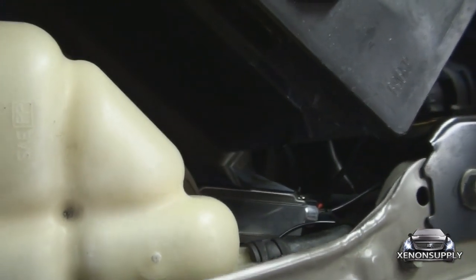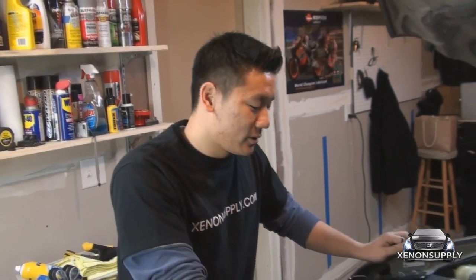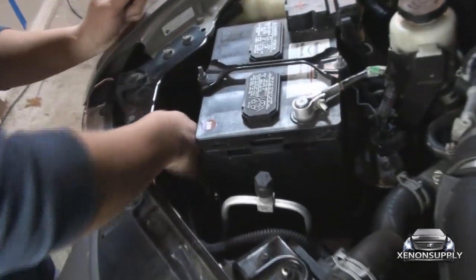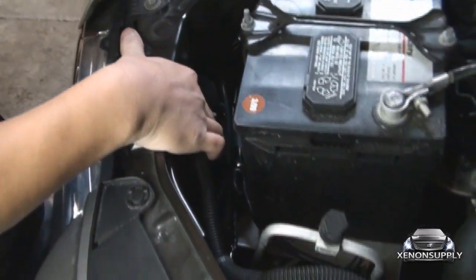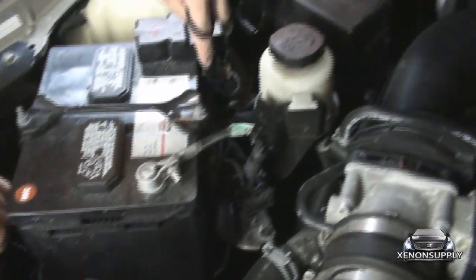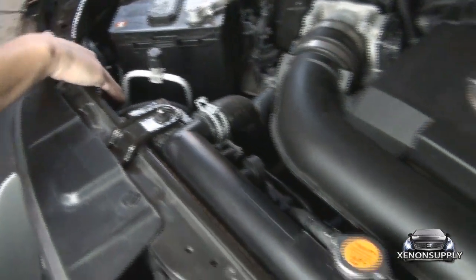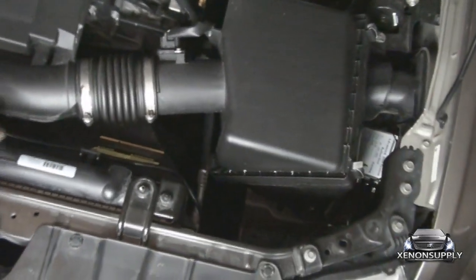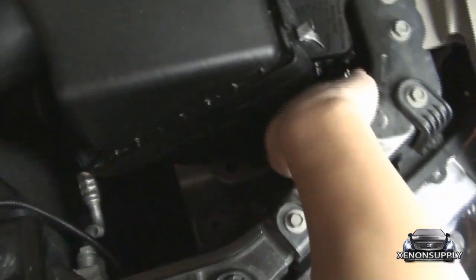Let's go ahead and test the new Bi-Xenon headlights. Make sure to reconnect your negative terminal. Everything's wired up and we've tested the system — it's working fine. The relay and the rest of the wires have been bundled together at the bottom. The positive wire is wrapped around the battery, and the wires leading to the driver's side go underneath the radiator housing and down toward the bulb.